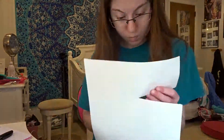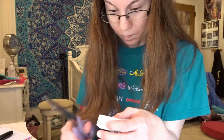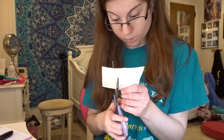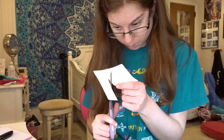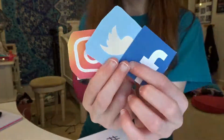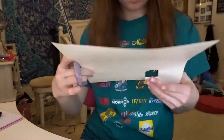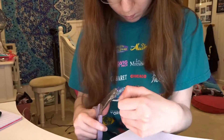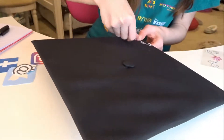Starting off with this DIY graduation cap, we're going to find images on Google — which I already did — for Twitter, Instagram, and Facebook, and then we're going to find the hashtag and the at symbol and just cut them out. I used sticker paper to put this on; it's very simple, very easy, and it stayed for a very long time.